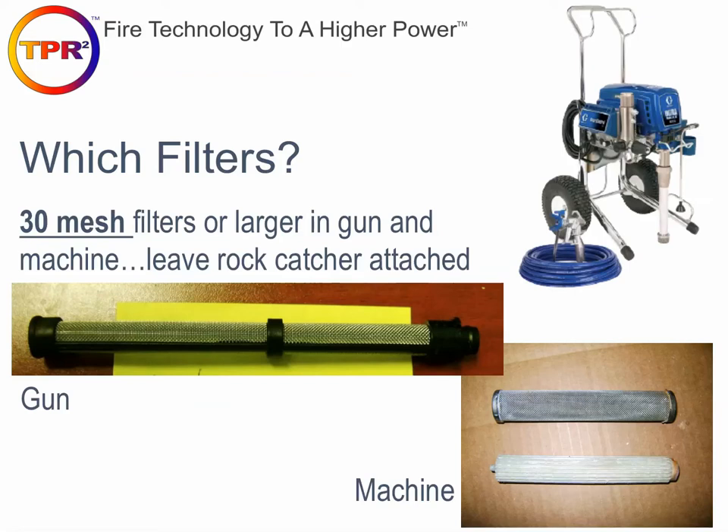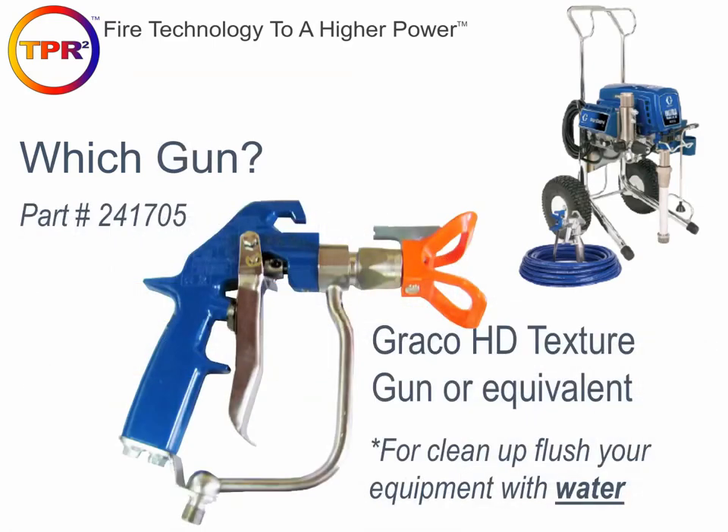30-mesh is a pretty large filter — typically the stock filters on paint sprayers are finer than that. But because of the solids loading in the thermal barrier and ignition barrier coatings, finer filters will cause clogging and pattern problems. You want 30-mesh to catch the big things and let smaller particles flow through freely. We like the Graco HD texture gun, which allows material to flow through the trigger guard rather than the handle, though standard guns where material flows through the handle are fine too.